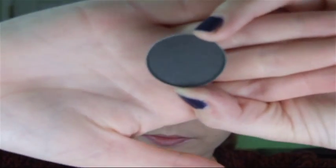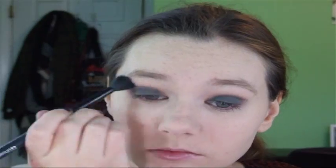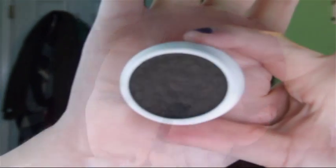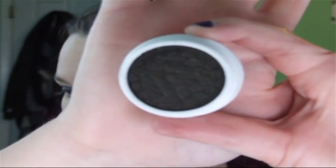Then I'm going in with a MAC shadow called Print — it's a nice mid-tone gray. I'm using a pencil brush and applying this on the outer corner and in the crease of my eye to deepen up the outer crease. The gray and the green really look nice together. Then I'm blending that out with my crease brush and blending again with a clean brush. This is Plaid by ColourPop — it's kind of a grayish, greenish, blackish color.